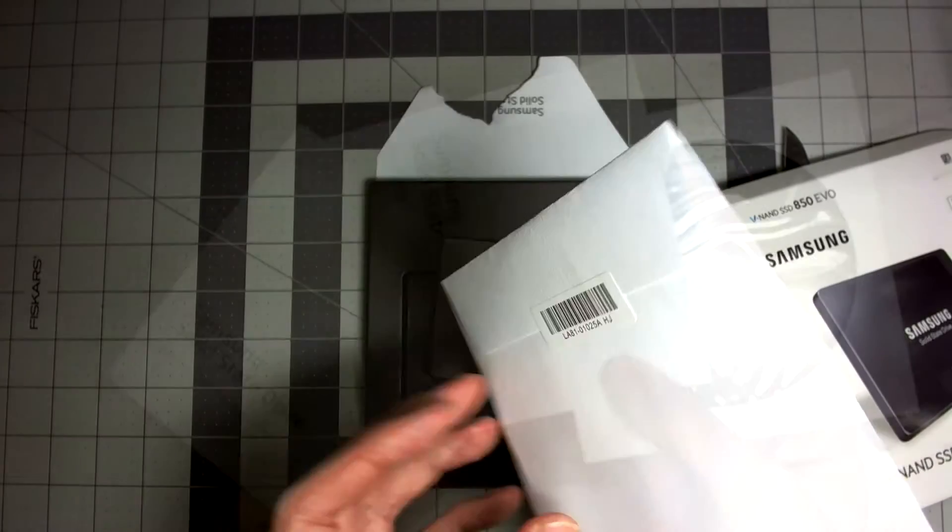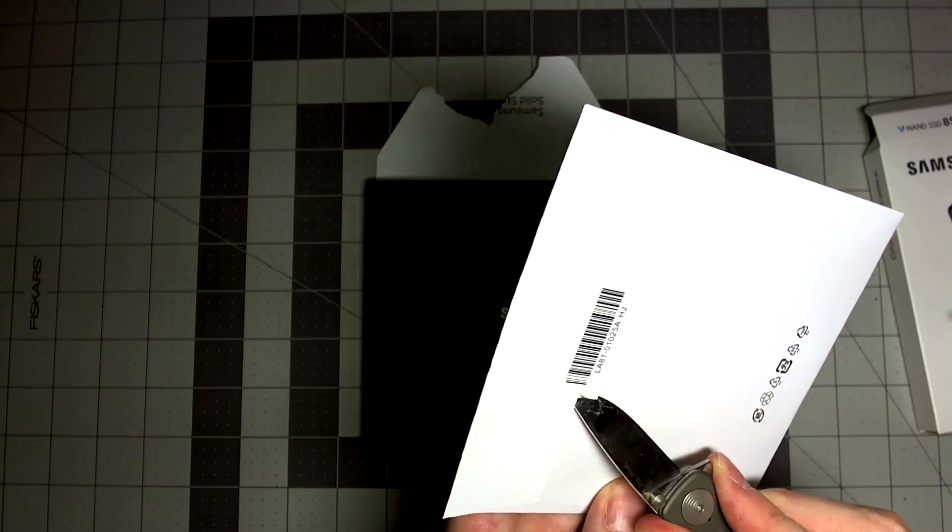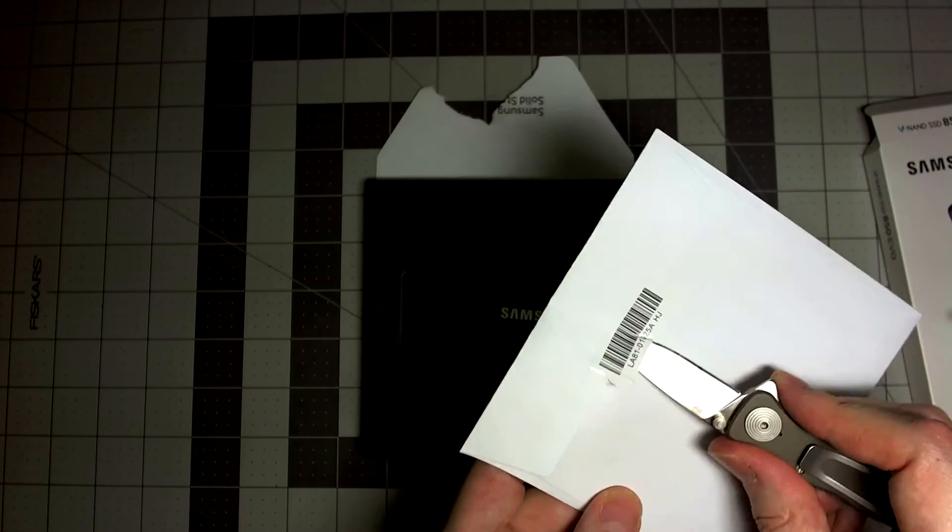Get that data migration software and the Samsung Magician. The Samsung Magician will optimize performance and get you the latest firmware upgrades just in case.